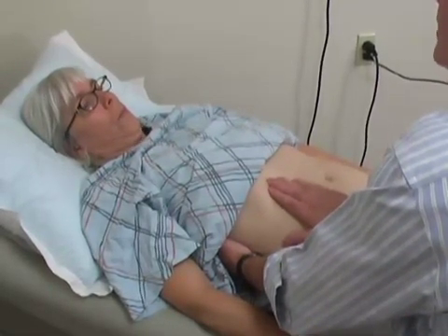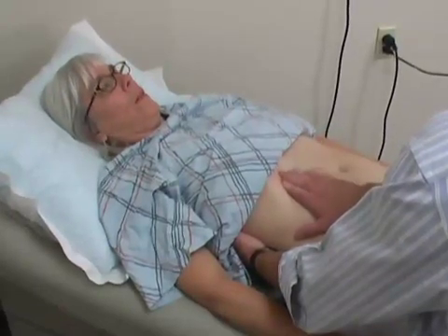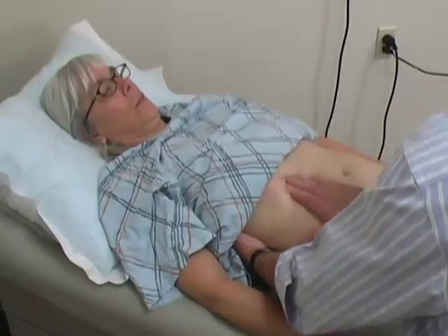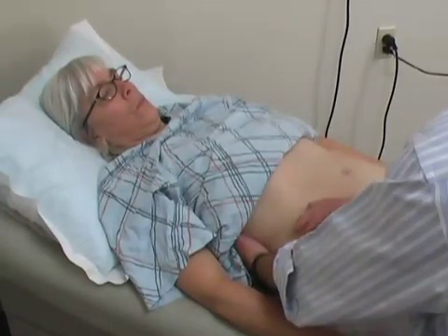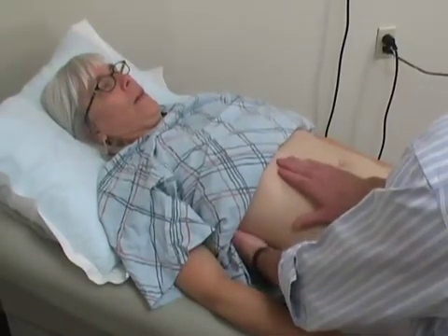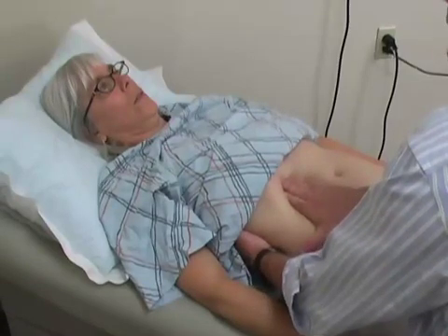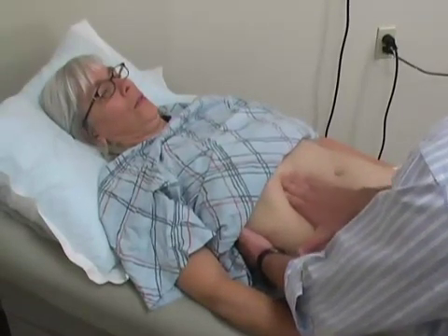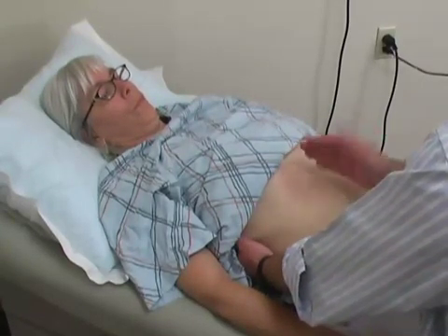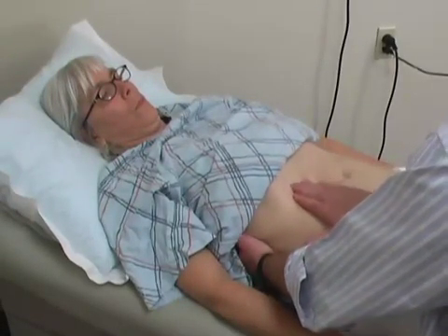Mary, I'd like you to take a nice deep breath — inhale all the way, and then exhale completely. As she exhales, I gently push down with my upper hand, feeling for the smooth, non-tender, regular edge of the liver. I'm actually watching her face for grimaces or levels of discomfort that may occur during a deep palpation maneuver, so that I can back off if she appears uncomfortable. If there's an abnormality, I might feel a nodular, rough, very tender edge to the liver in this same area using this technique.